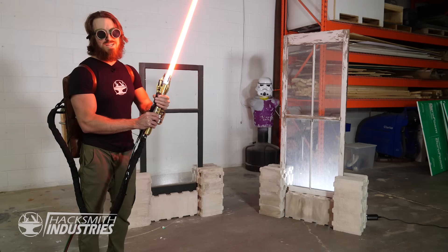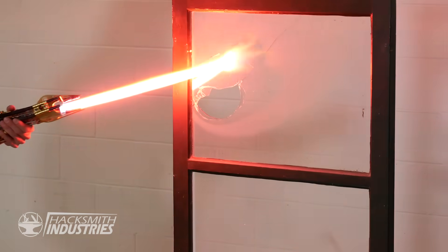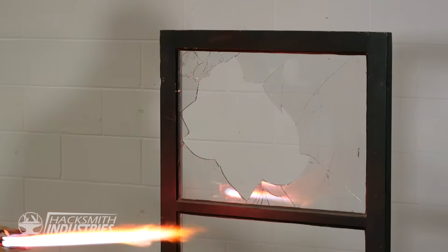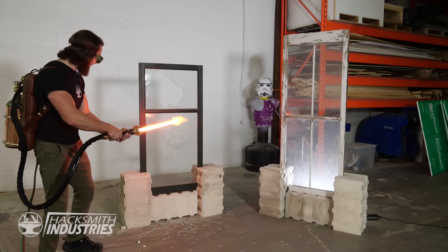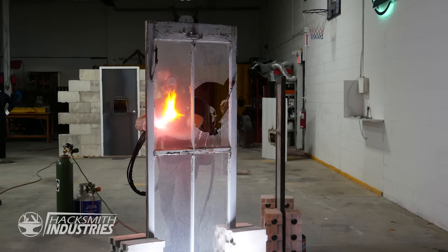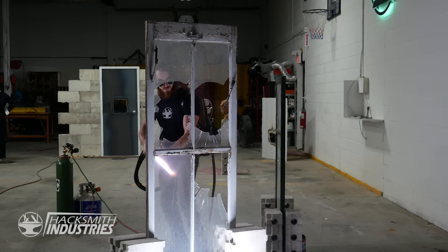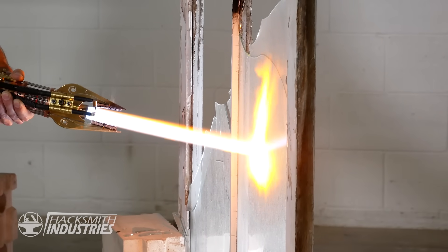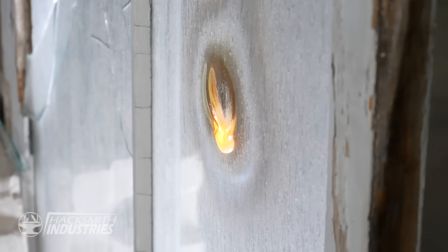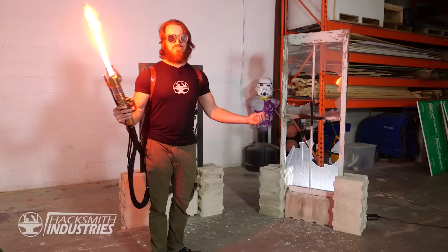Let's try some everyday objects. I wonder what happens if I hit a window. That is freaking cool! It's melting and exploding — you can literally see it's molten, dripping out the other side. That was freaking awesome.